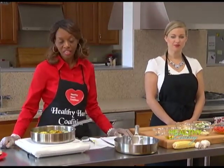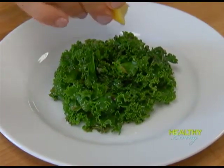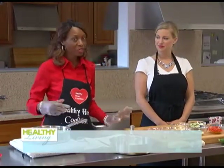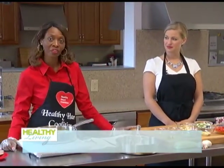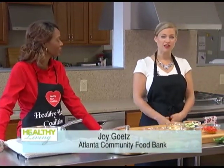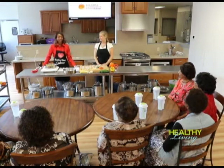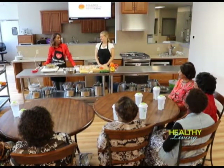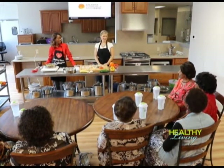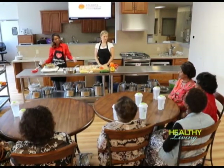Welcome to the Healthy Heart Second Decade Cooking Show. On today's segment we will be making a wonderful zucchini dish with peppers and also a dish with garlic lemon kale sauté. My name is Cornelia King with the Healthy Heart Coalition, and I'm Joy Getz with the Atlanta Community Food Bank. We are here in our beautiful new learning kitchen with friends and members from the Tabernacle of Praise Church International in McDonough, Georgia, with Miss Vivian Crowley.